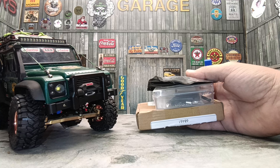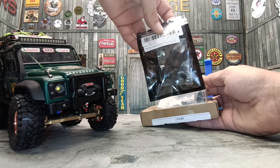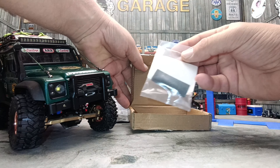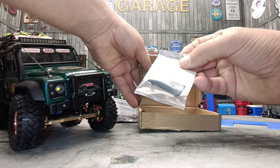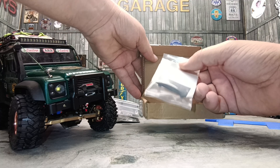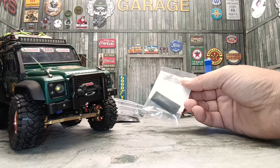All those parts I showed you we will be installing in the next video. Today we are going to install the mud flaps, the exhaust, and of course the grill, which should make it a lot easier to get this body on and off. I found this online - it's the 3D printed grill from AliExpress. It looks pretty cool and it just doesn't have that winch, which I think is going to make a huge difference.